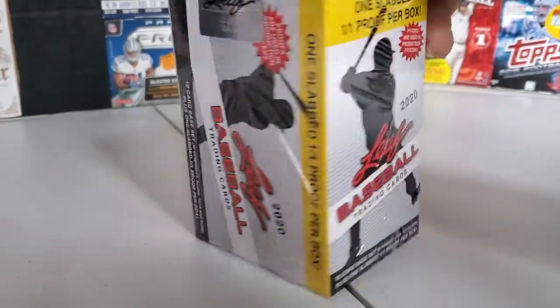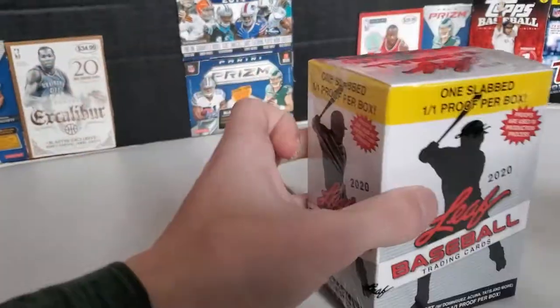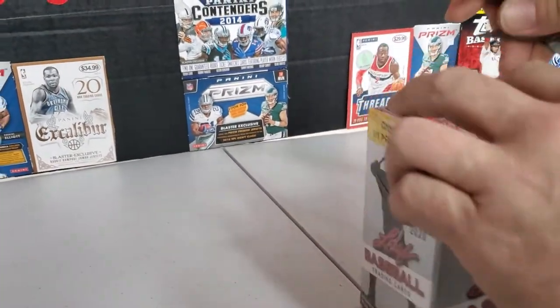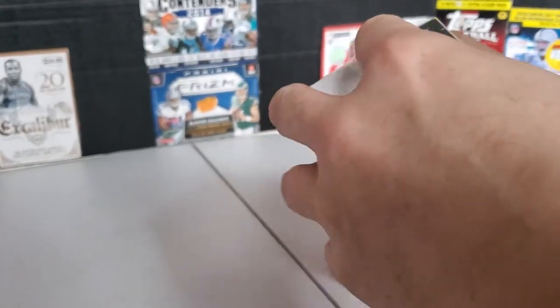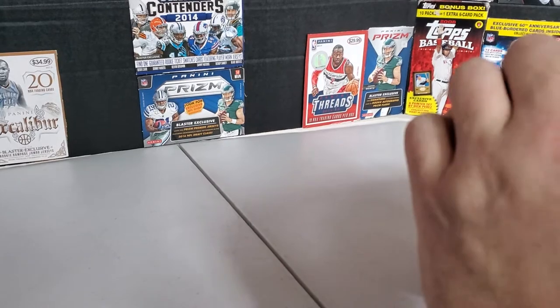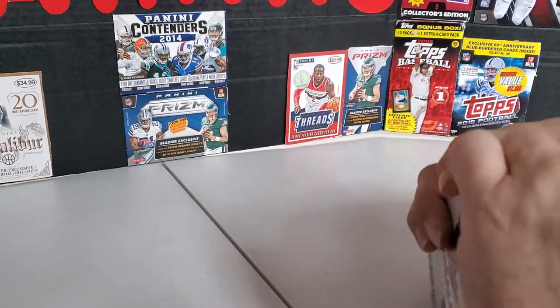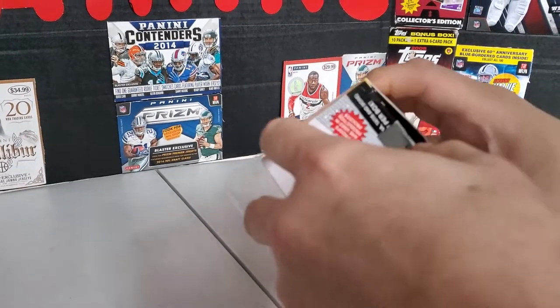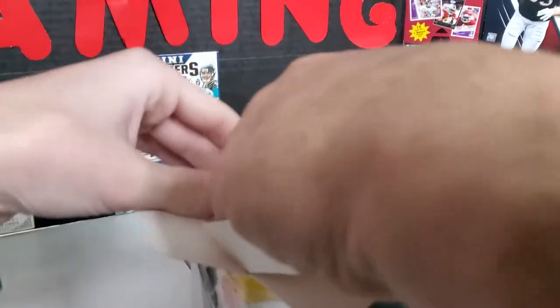Everything looks the same on every side here. We'll bust this open — it's going to be a real quick opening. There's a little factory seal we had to bust open here. Appreciate all the new subscribers, we're getting like one every couple days now. We're up to 217 or something, so whoever subscribed, thank you. We might open this up a different way because I don't know how this is formed at all. I just want the pack here.